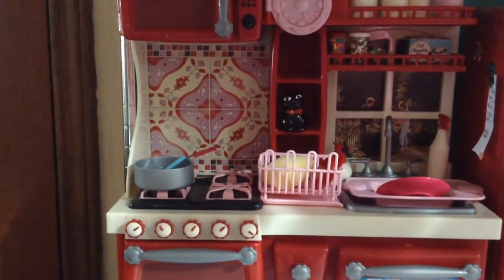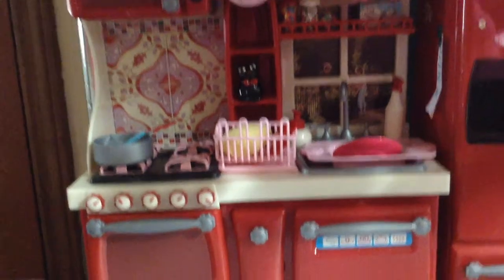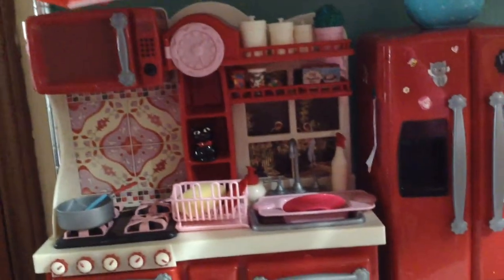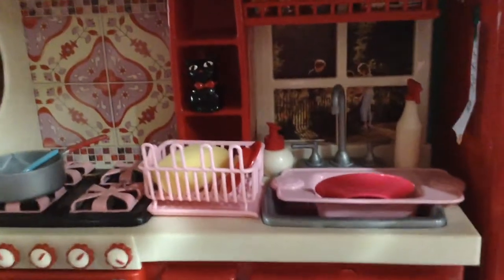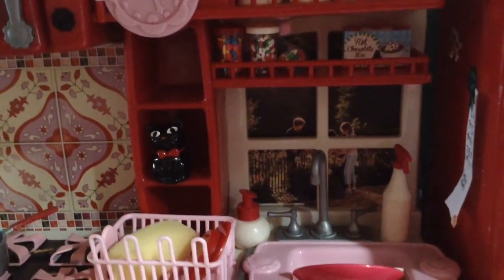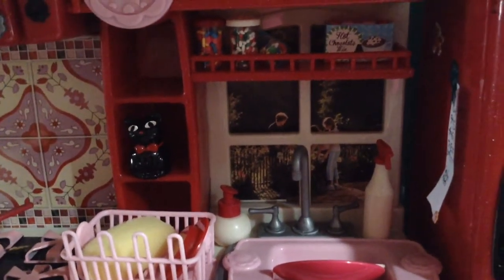What I'm going to show you first is the kitchen area. The kitchen set is made by Our Generation, and I showed you a previous video about the kitchen set. I have put a little scene that I cut out from a magazine in the window, so it looks a little bit more realistic.